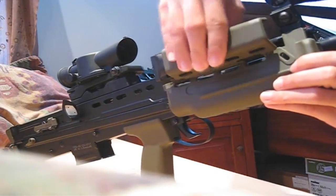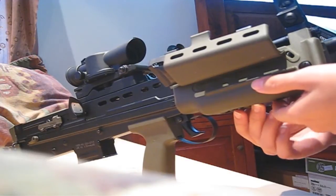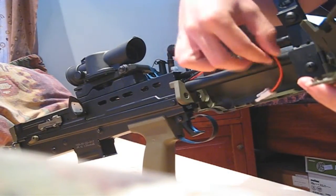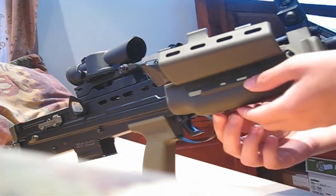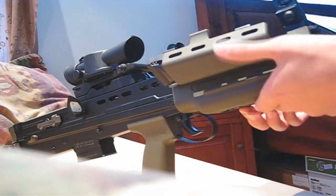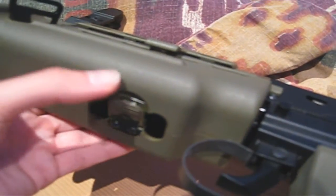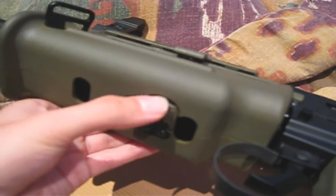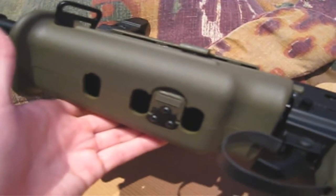To access the battery compartment, take apart the front handguard. There is enough space for two small type 9.6 batteries, but not for a large type. One complaint I have is that the latch on the handguard will come out of place during games. It is small and delicate, and can easily be broken, so be careful.